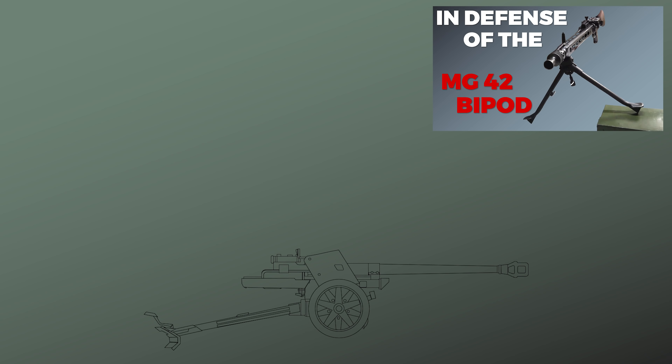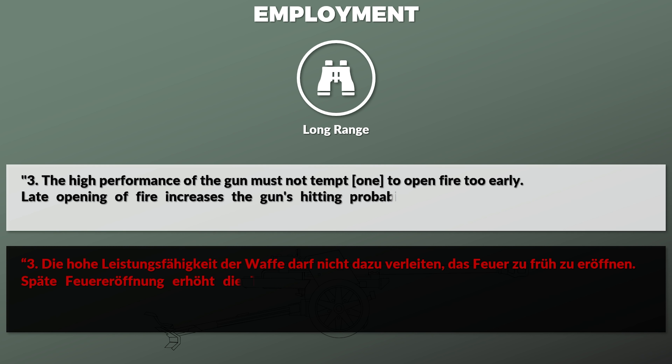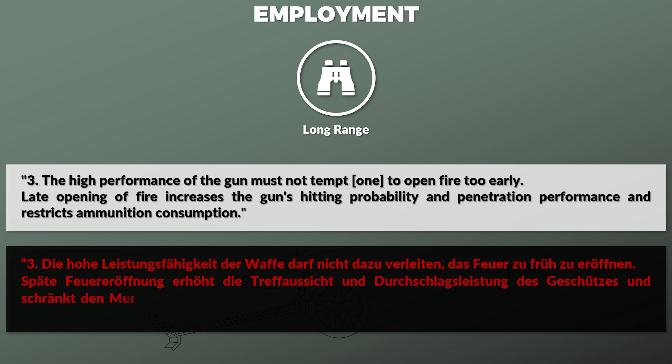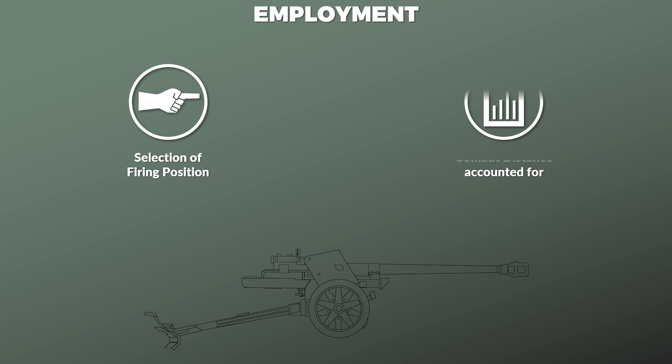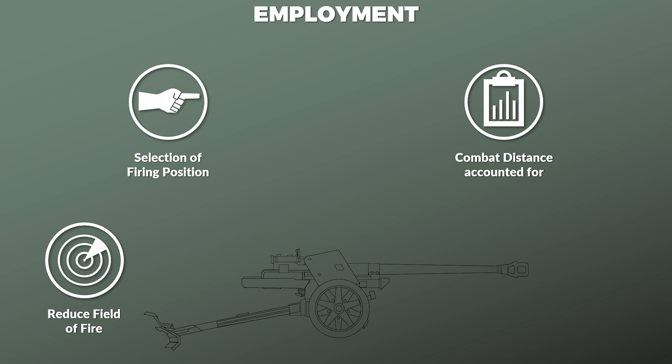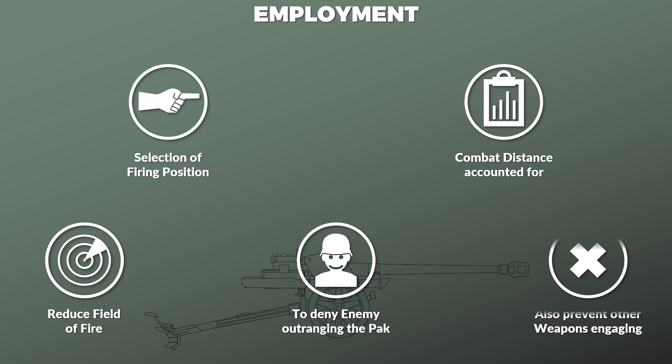The regulation includes some general principles on the employment of the gun. It notes that the gun is capable of destroying enemy tanks at long range, yet it also specifically mentions: 'The high performance of the gun must not tempt one to open fire too early. Late opening of fire increases the gun's hitting probability and penetration performance and restricts ammunition consumption.' As such, it was crucial that during selection of a firing position the intended combat distance was taken into account. The regulation specifically mentions selecting positions that reduce the field of fire of the gun in order to deny the enemy the ability to engage at ranges where it cannot effectively respond.